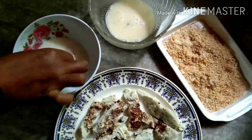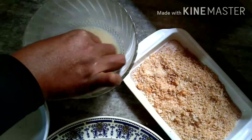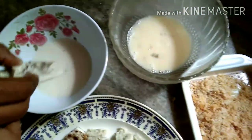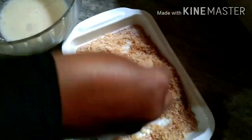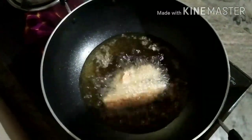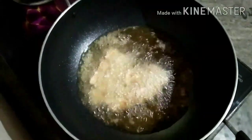We will dip it in the bowl, then dip in bread crumbs. We will cook the bread until it is golden brown and ready.